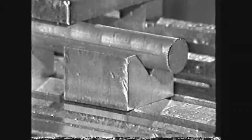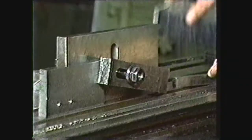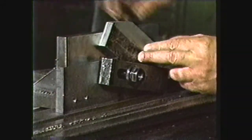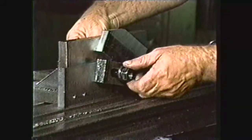Round work pieces can be clamped to the table with the support of a V-block. The angle plate is a useful holding device, particularly when perpendicular alignment is required. The angle plate is clamped to the table and aligned, then the work piece to be machined is clamped to the angle plate. Parallels or other stopping devices can be clamped to the angle plate when a number of pieces are to be machined.